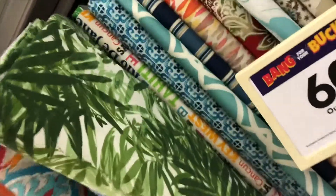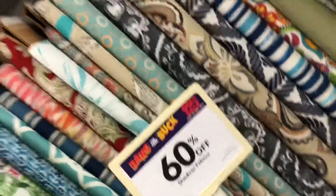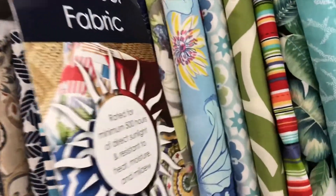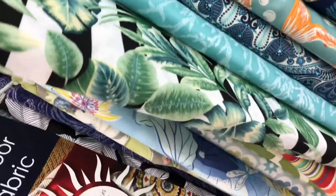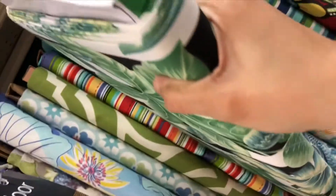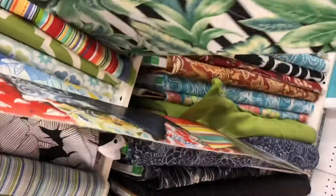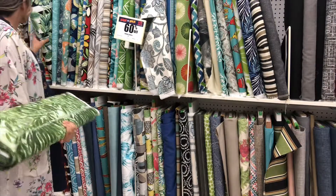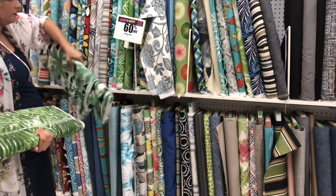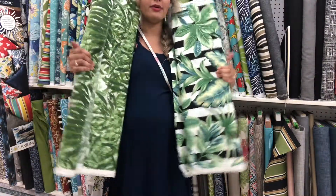This one is $21, 60% off, and it's more contemporary and funky for the small space. This other one is also $21 — same price. Now I've got to see which fabric is better.